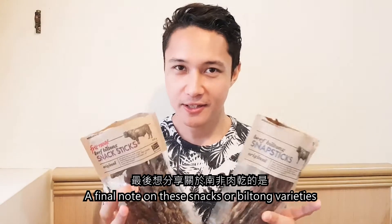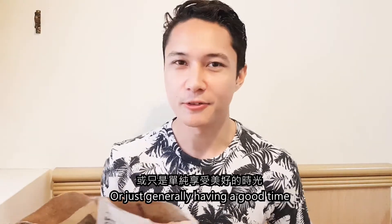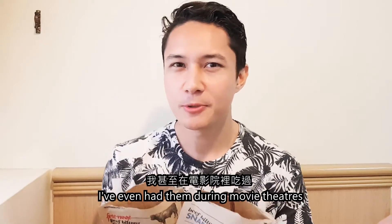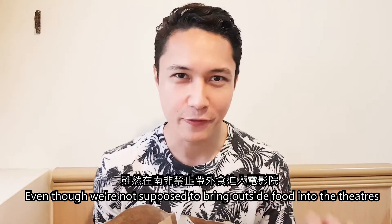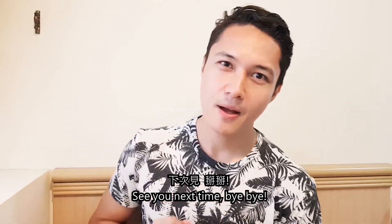A final note on these snacks or Biltong varieties is that people usually have them when watching sport, drinking a beer with friends, or just generally having a good time. These are basically a chill-out sort of food. I've even had them in movie theaters, even though we're not supposed to bring outside food into the theaters — naughty naughty. But that's it on my video about these varieties of Biltong. Hope to see you guys in the next video!